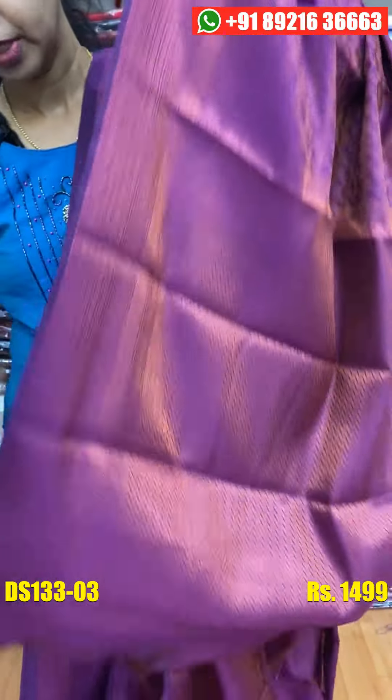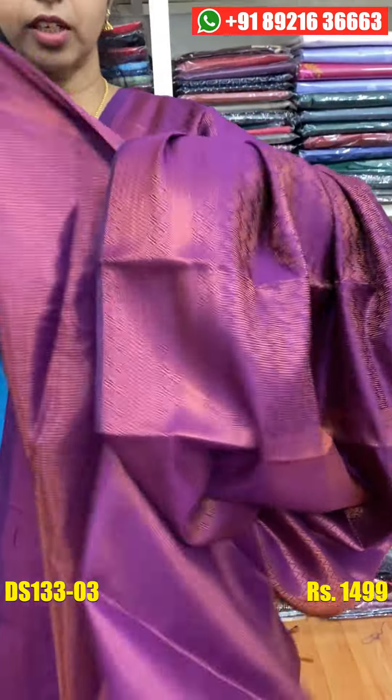Now we are going to make a heavy light. If we are going to make a blouse space, we are going to make a blouse space.